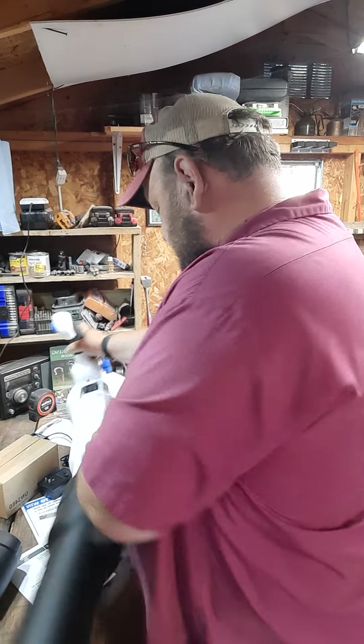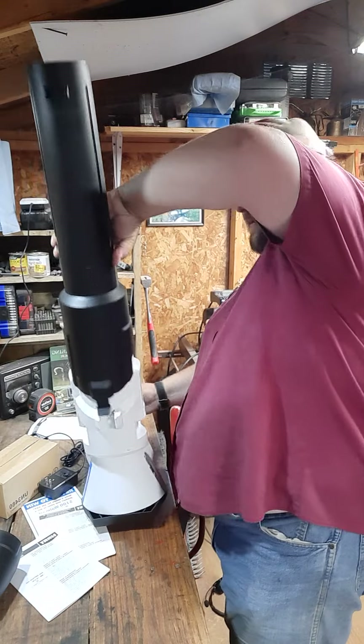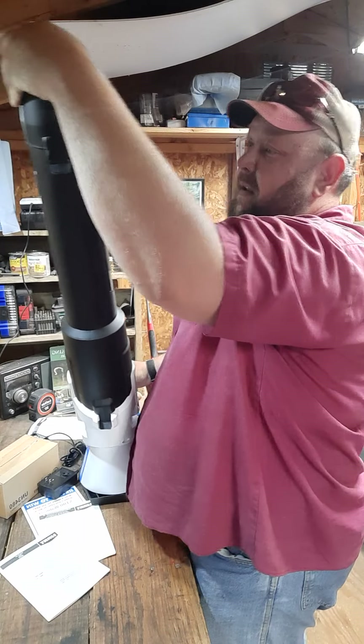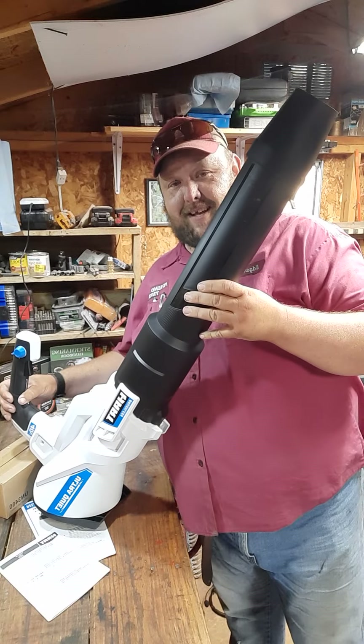I put the tube on in the wrong direction the first time, but what fun would that be otherwise? Alright — quick connect tube, quick connect nozzle.